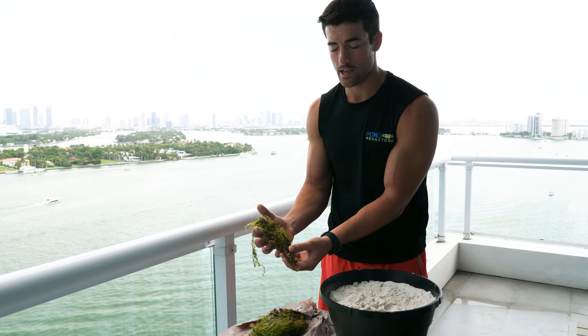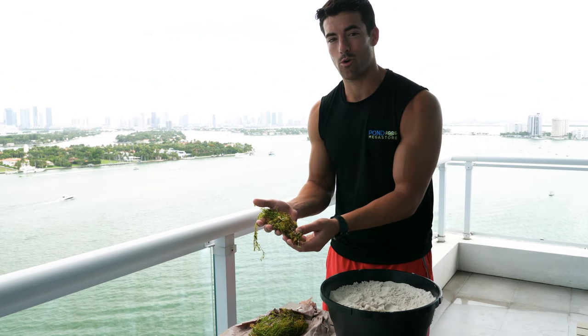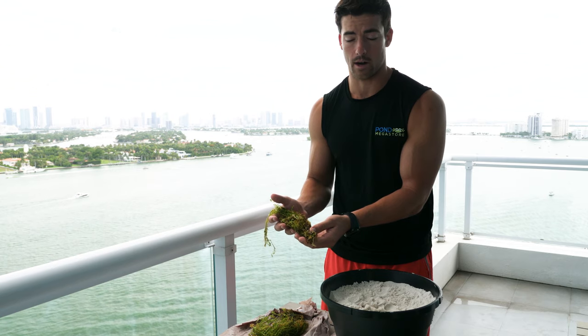Now this is a very hardy plant. A lot of fish like to eat it, a lot of fish like to breed in it, but koi will eat it and destroy it, so it's not a great plant for koi ponds.